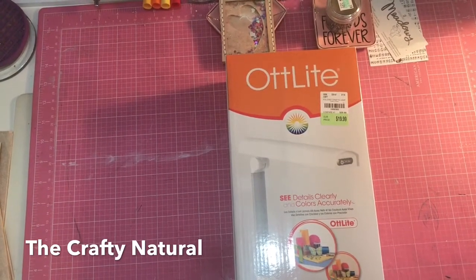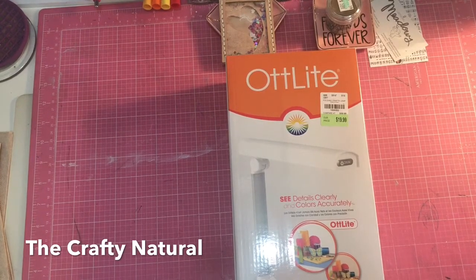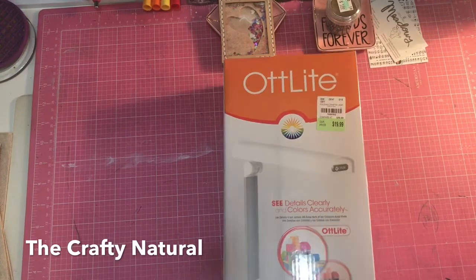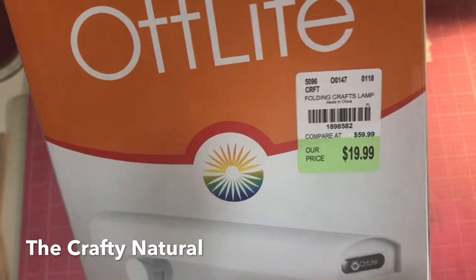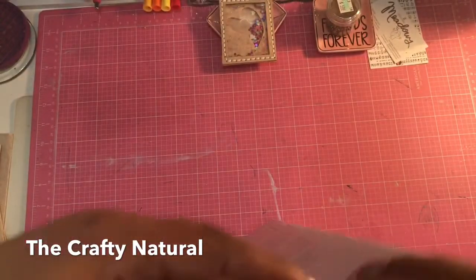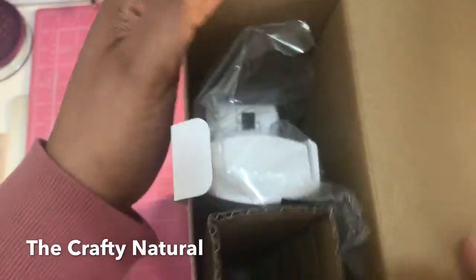Hi guys, thanks for coming back to the channel. Today's video is going to be an unboxing of the OT light from Tuesday Morning. It looks like this — here's the number if you guys don't have that — and this is how it looks in the box. So let's just go ahead and unbox it; it comes packaged like this.